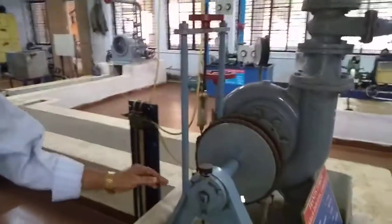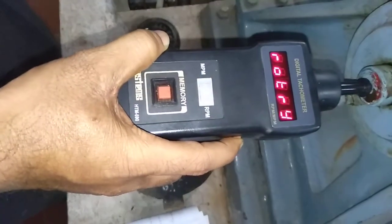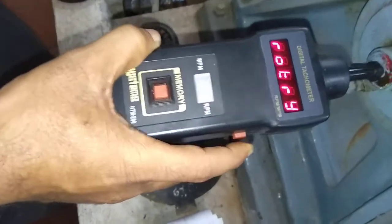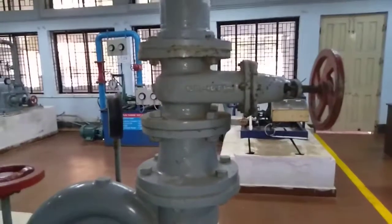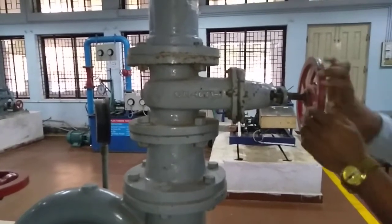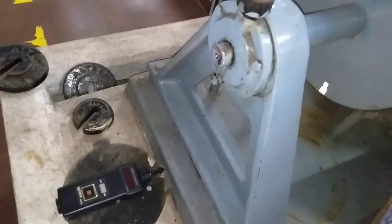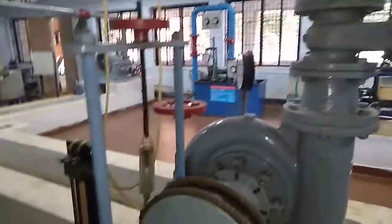To start the procedure, you have to start the turbine and measure the speed. If, for example, the speed is around 2000 RPM but our target is 1200 RPM, you have to decrease the discharge using the gate valve. Keep closing the gate valve until you attain 1200 RPM speed.